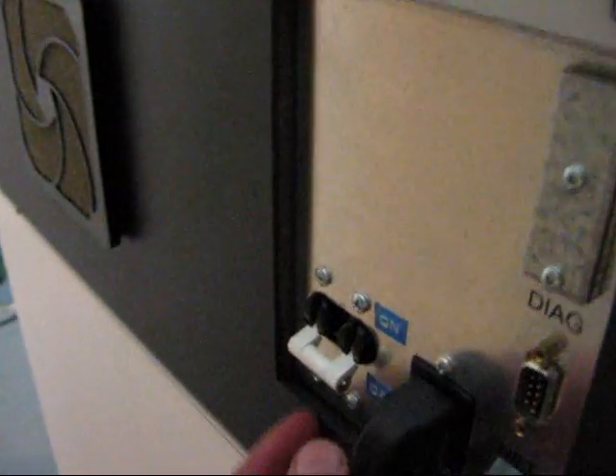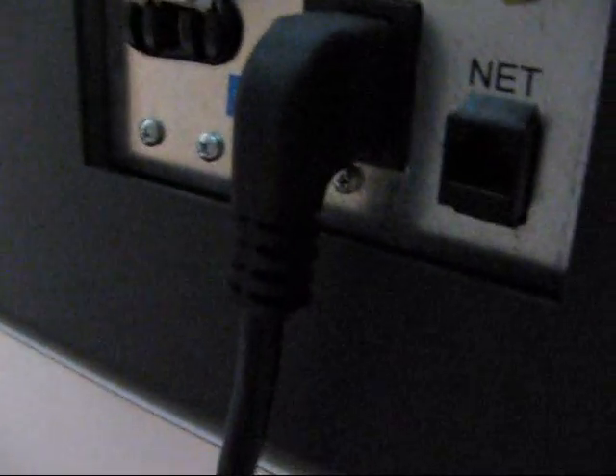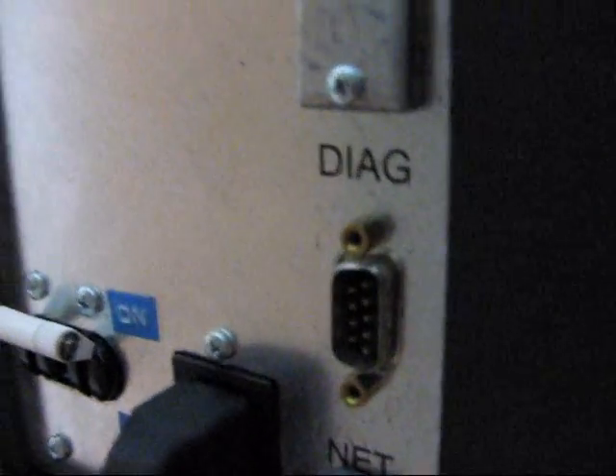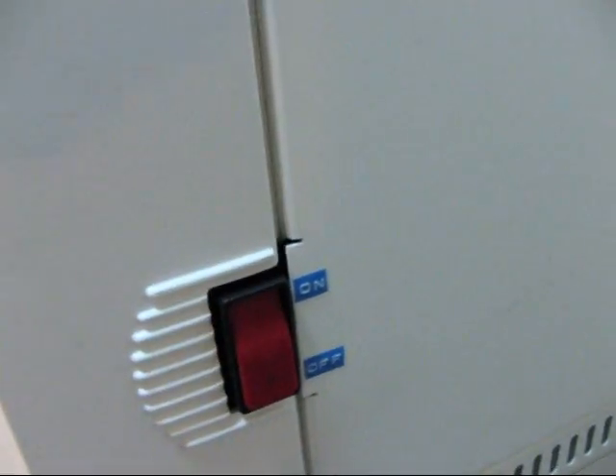Let's go around to the back and turn it on. Here in the back we have the circuit breaker, as well as the power cable and RJ45 network connection and a couple other ports. Let's go over here to the side and turn the main power on, and I can hear it warming up.